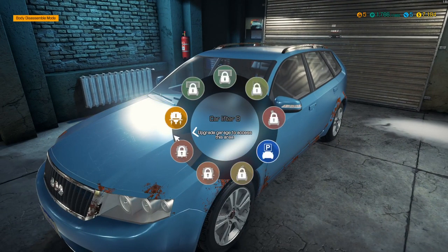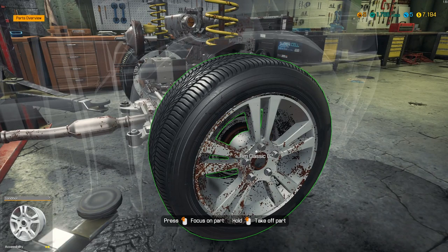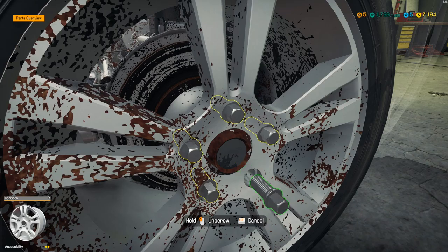Let's take a brake job. Let's do some brakes, because I want to get up to my 1800 XP so I can get another upgrade. So we're having brake issues in this car.